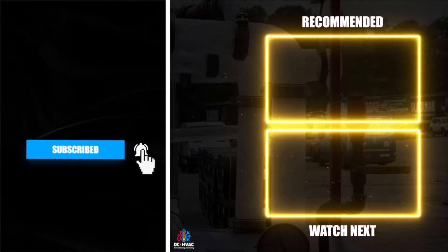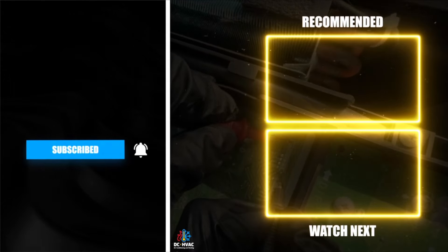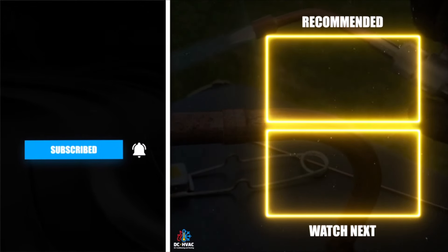That's it for today. Hopefully you enjoyed watching. Comment any advice, criticisms, or feedback, like the video and subscribe. Thanks for watching — we'll see you next time.